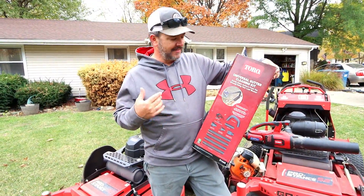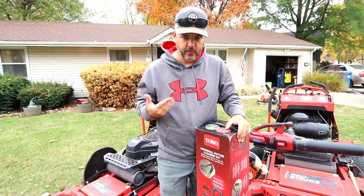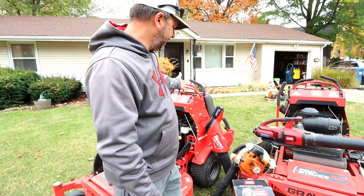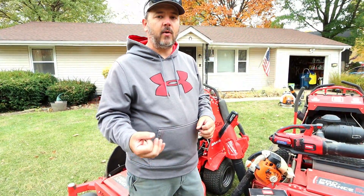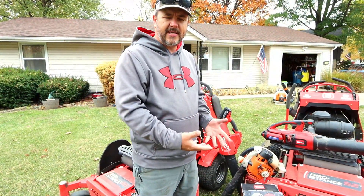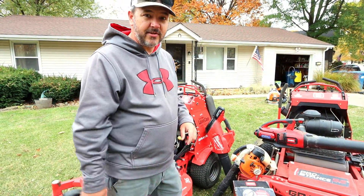Being as this does say that this is a universal kit, a lot of you have misinterpreted that I am solely doing Toro products — that's completely not the case. I do product reviews for everybody. Being as this is a universal kit, we're actually going to find out whether it's universal across all product brands, or basically just all Toro brands. So let's get to unboxing this and blow out some gutters.